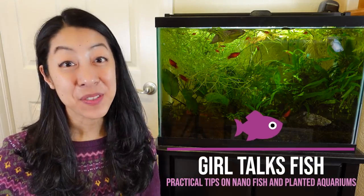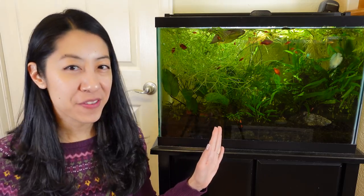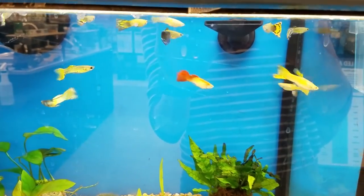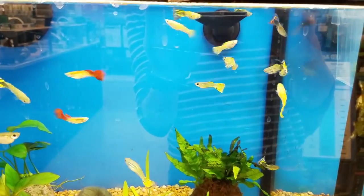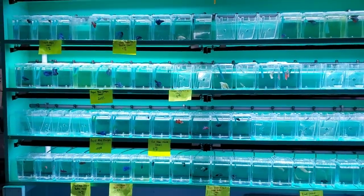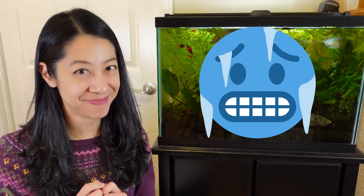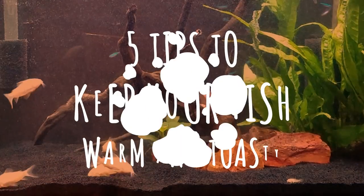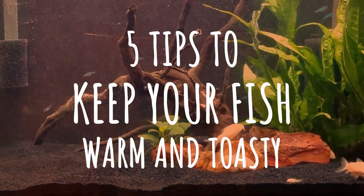Hi, I'm Irene with Girl Talks Fish, here with practical tips for busy fish keepers like you. Most of the aquarium fish you get at your Petco, like guppies and bettas, are not going to do well at normal room temperatures you're comfortable with. Because of my recent heater failure I need to get a new one, so let's talk about what to look for, how to choose an aquarium heater, what to do if they break, and some of my favorite brands.